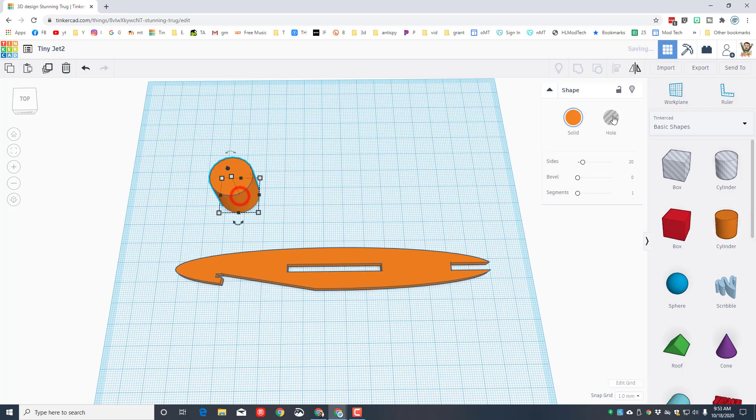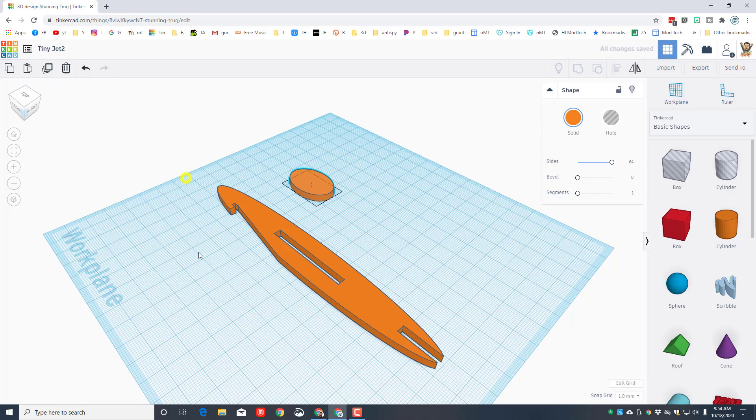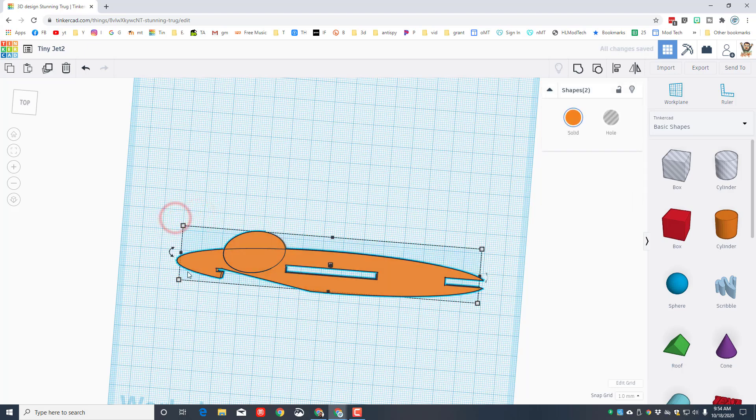Bring out your cylinder, make it 64 sides, stretch it out to size 30, look at it from the corner, and set it to four millimeters thick. Drag it down into place so it doesn't bump into that hole. Tilt it about 10 to 12 degrees so it looks really cool. When you've got it lined up the way you want, group those two pieces.